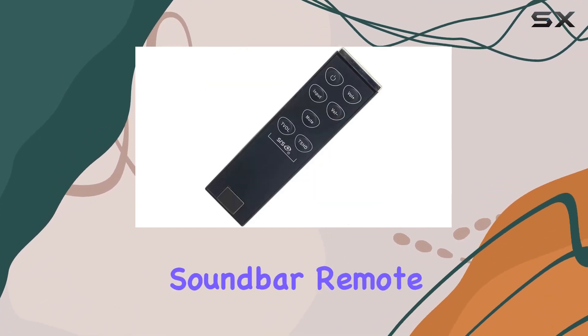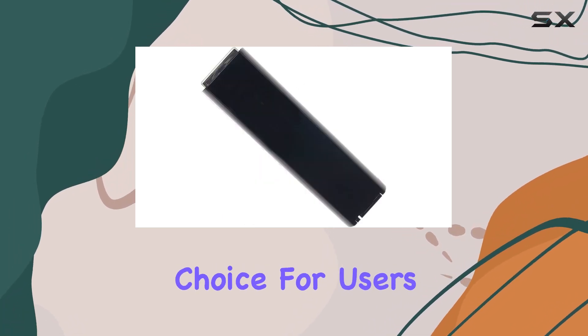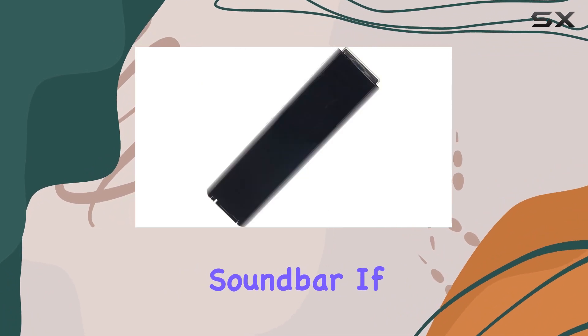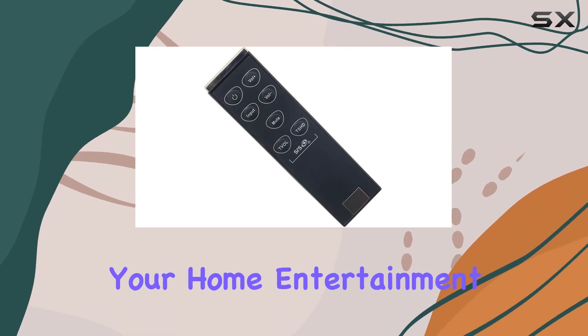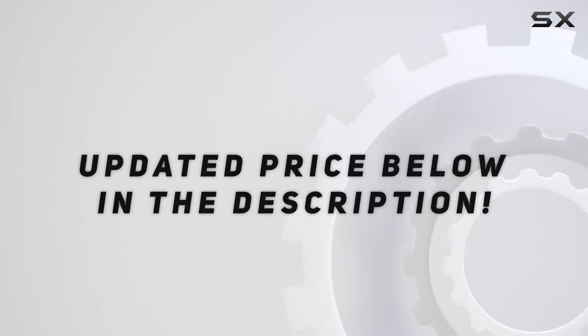In conclusion, the Vizio VSP200 soundbar remote delivers on efficiency and simplicity, making it a practical choice for users seeking a dedicated controller for their VSP200 soundbar. If you prioritize ease of use and a streamlined design, this remote could be the perfect addition to your home entertainment setup. Check out the video description for updated price.